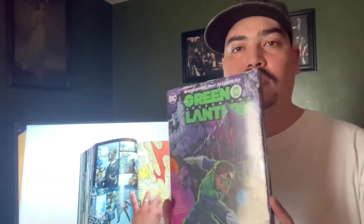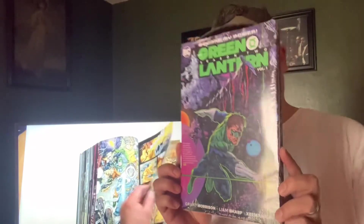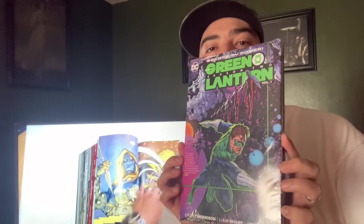You guys will see maybe some gaming, not much comics right now because Christmas is coming. I can't be ordering a lot of stuff because it's gonna be delayed or stuff might get lost — I'd rather go get it myself. But we will have more comics overviews and flip throughs coming soon. For now let's just open this Green Lantern Season Two Volume Number One and flip through it.